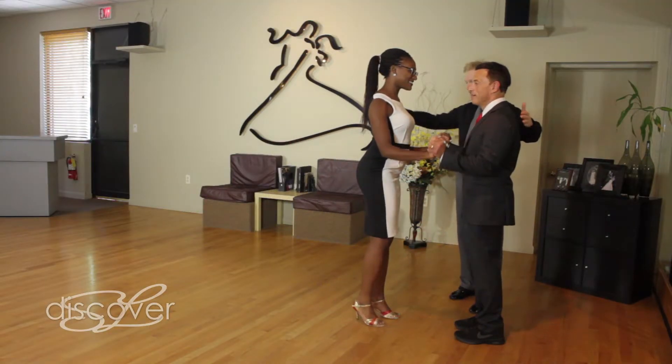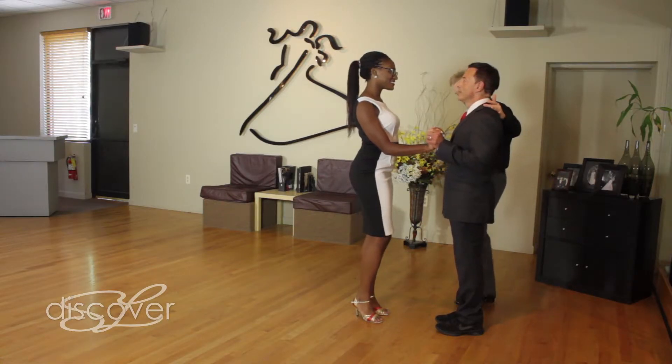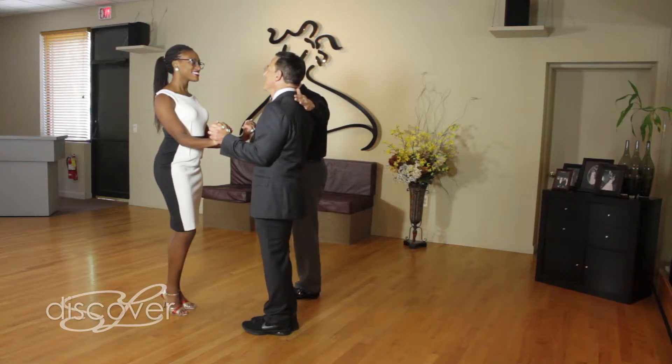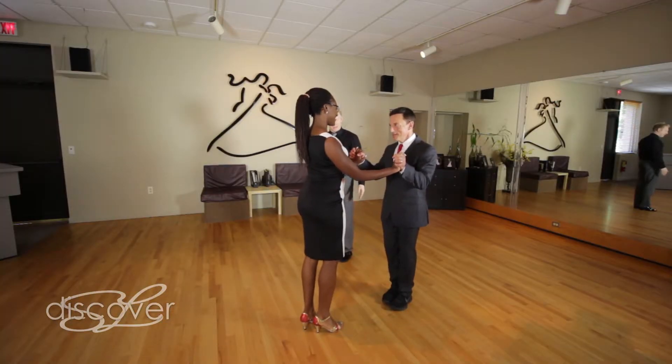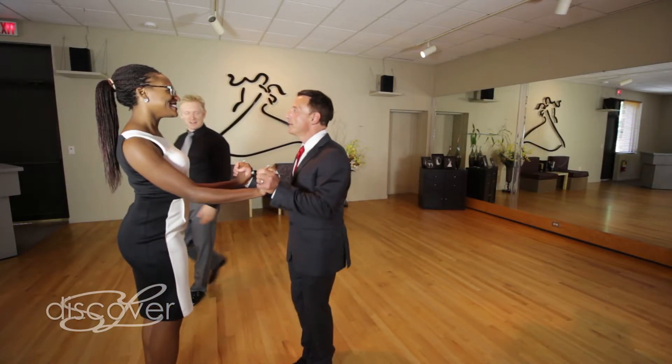Here's what we're going to do — we're going to get together with Shane. We're going to send you down that way. Same thing: walk once, walk twice, side, close your feet. Ready? Here we go. Walk once, walk twice, step side, close your feet. Again: once, twice, side, close your feet.